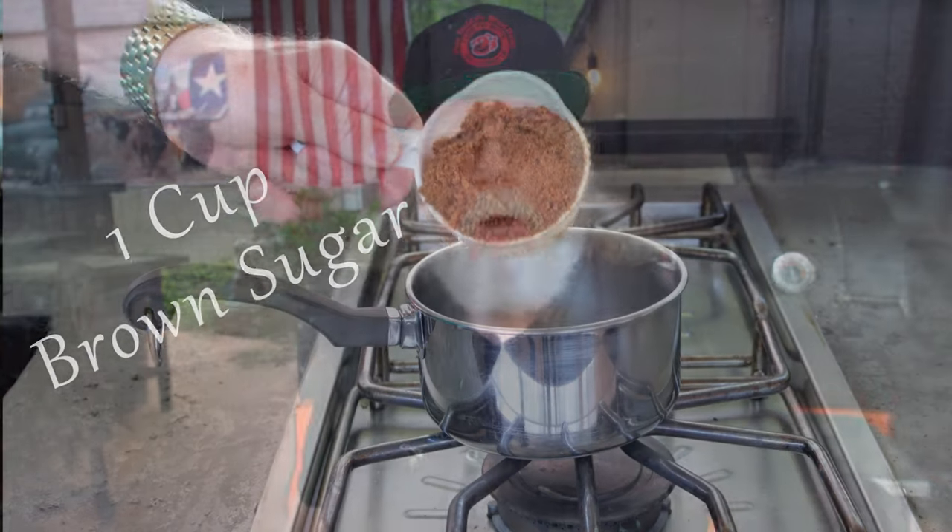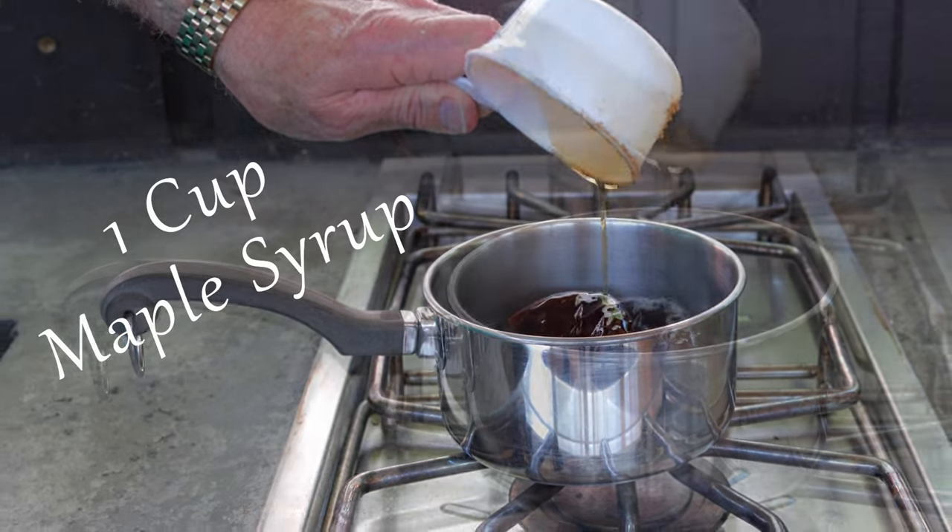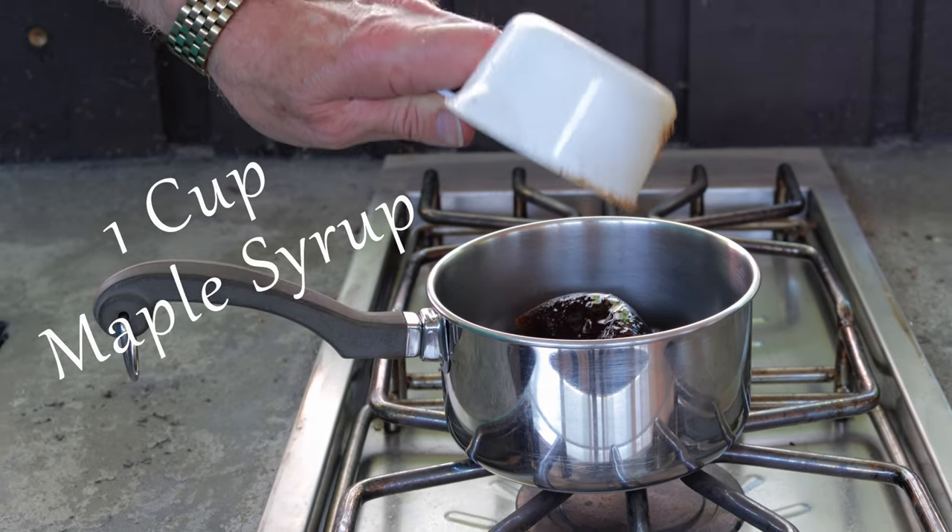After you've got that ham smoking, let's get to work on the good part. We're going to create a maple glaze that's to die for. In your pot, add one cup of brown sugar and one cup of maple syrup. You need to use 100% real maple syrup — no cheating here, use the good stuff.